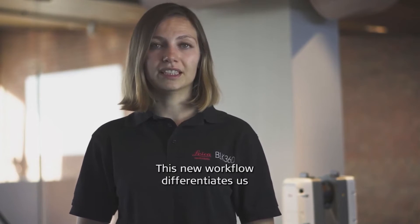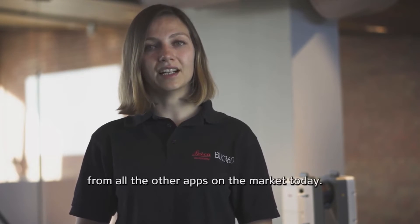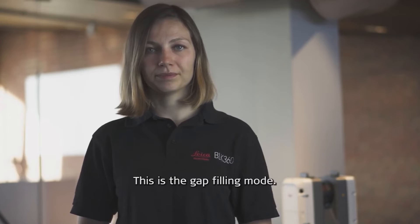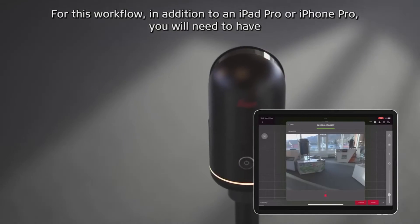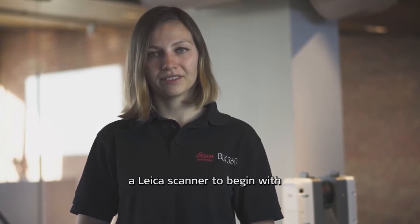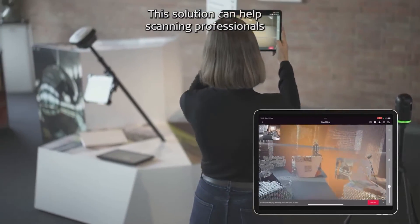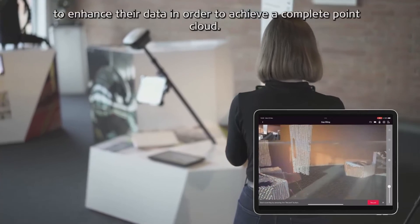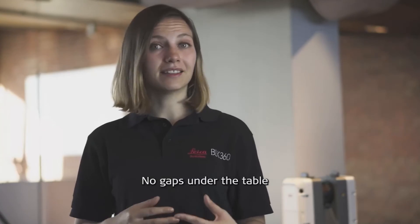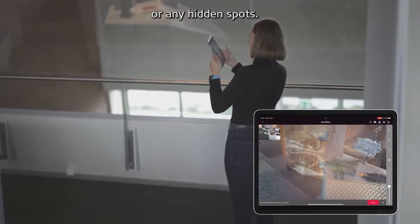The second workflow differentiates us from all the other apps on the market today. This is the gap-filling mode. For this workflow, you'll need to have, in addition to an iPad Pro or an iPhone Pro, also a Leica scanner. This solution can help scanning professionals to enhance their data in order to achieve a complete point cloud — no gaps under the table or any hidden spots.